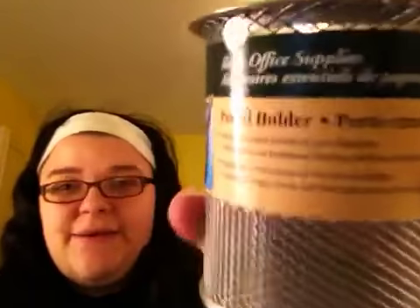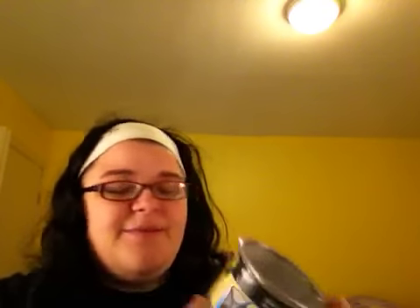The rest of the dollar store haul is just stuff that's for me. I bought this little mesh container — like one of those pencil holders. I'll probably put some brushes or something in it. And it was $1.25.